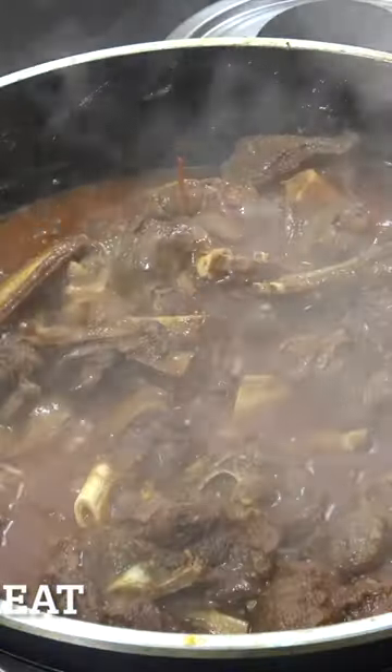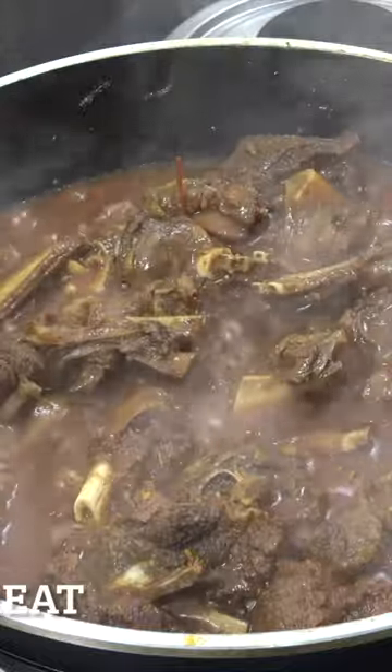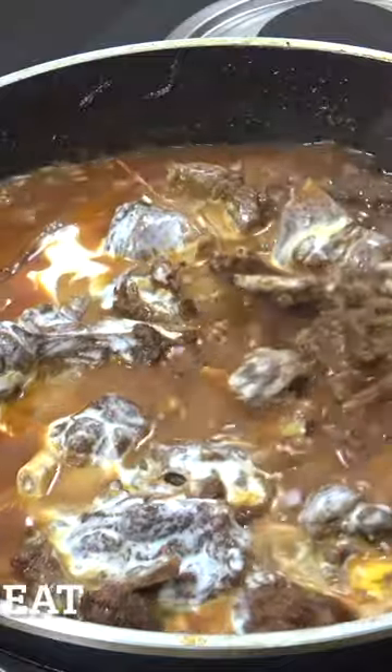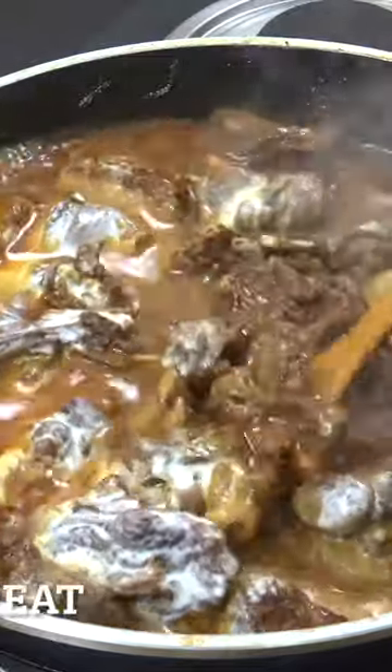Now we're going to put it on maximum heat and add one cup of coconut milk. With the lid off on maximum heat, let this go for about five or six minutes, stirring often. Off goes the heat — beautiful stuff, that's a winner!